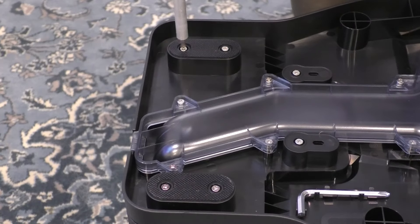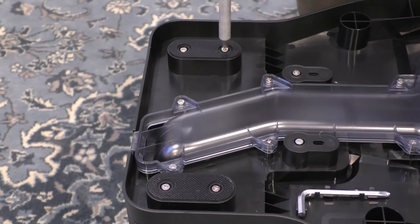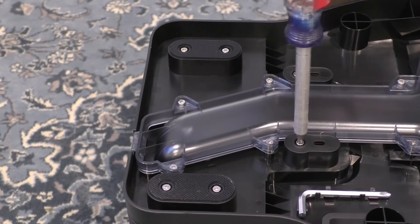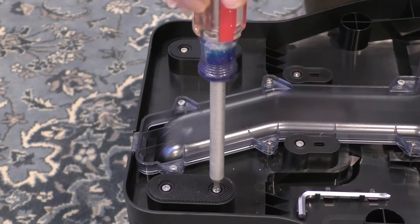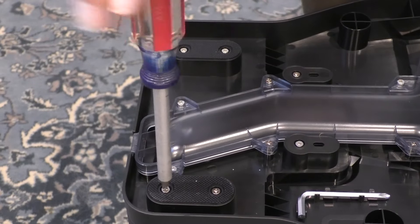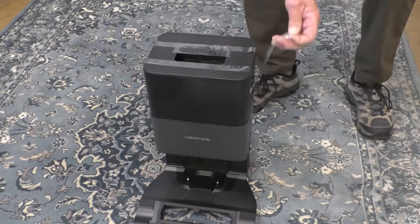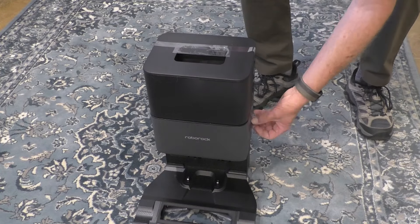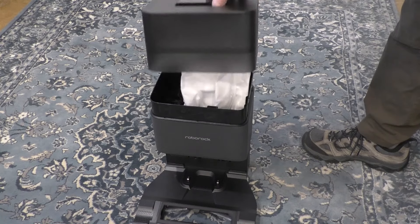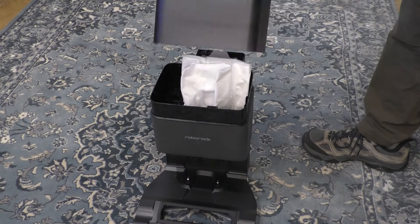Next I'll tighten the screws. Flip the base upright and remove the tape securing the dustbin cover. Under the cover, you'll find the replaceable dust bag.